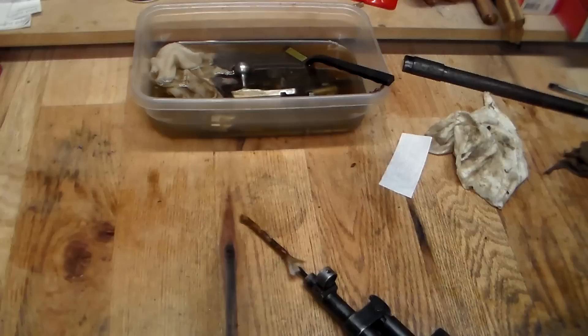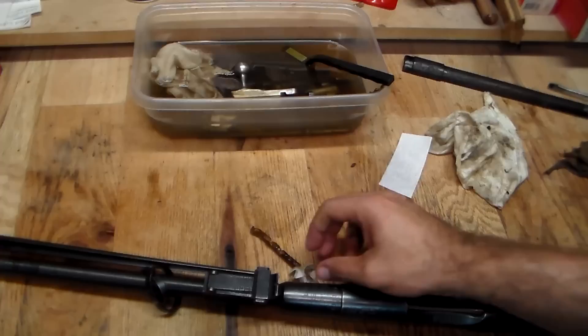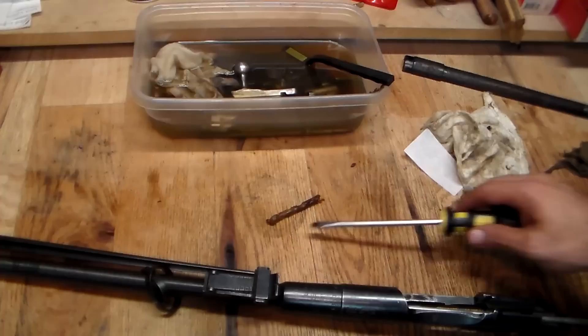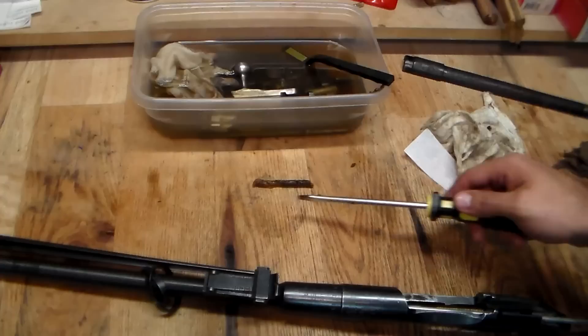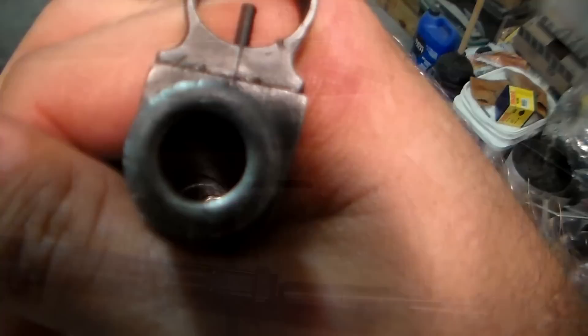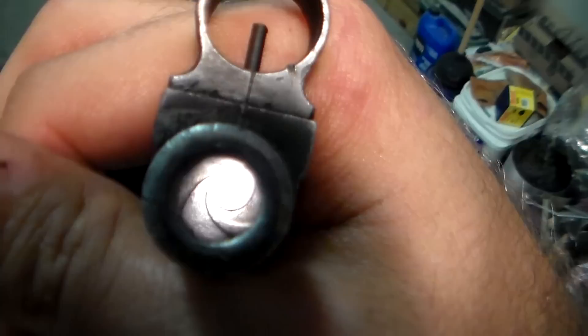Let's see what comes out of that. There's the obstruction — that is all Cosmoline. That was the obstruction in the barrel. That would have definitely destroyed the rifle if we decided to shoot it with that in the barrel. Let's go ahead and clean this up, and I'll show you what the actual lands and grooves look like once we take a look at Rifle B's bore.